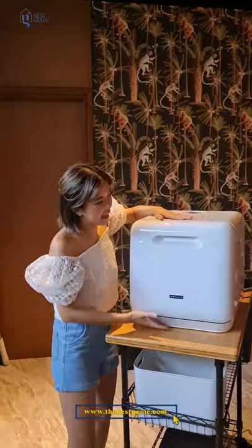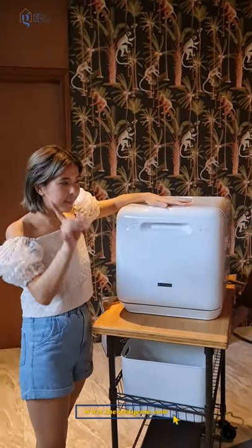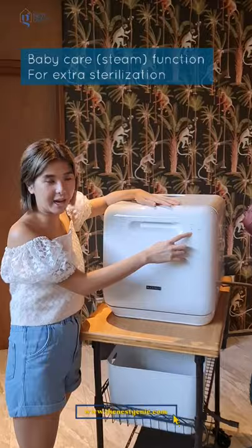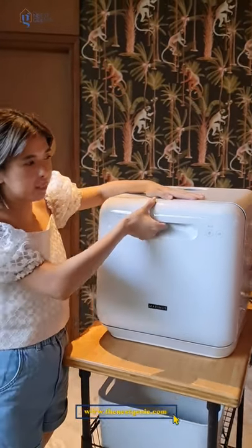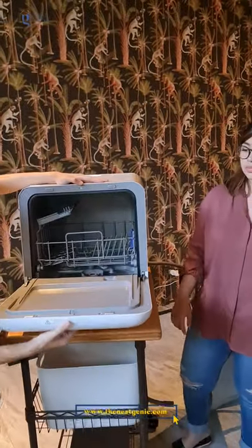This size is actually really cute — it looks like a baby sterilizer. Because it's actually good for baby care too. You can sterilize bottles with this one, and then just put them in, which is super convenient.